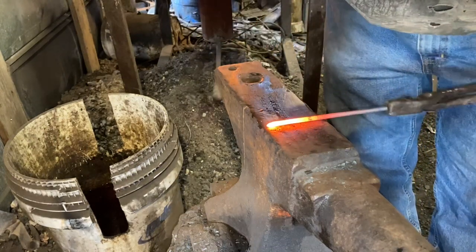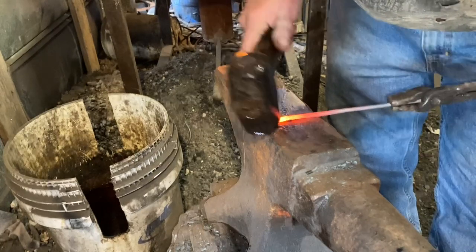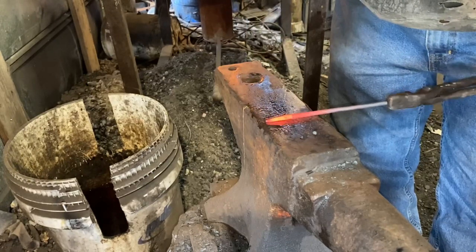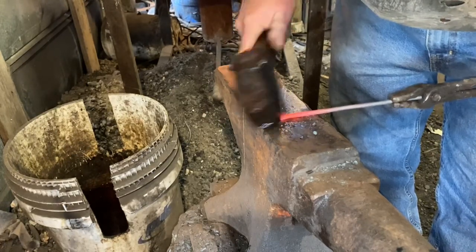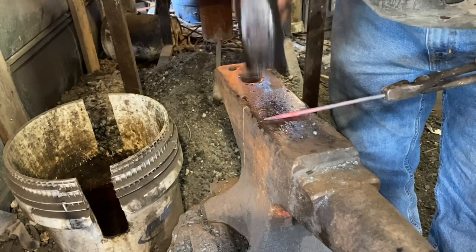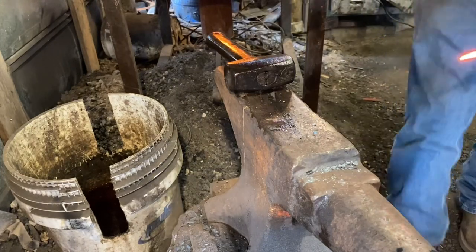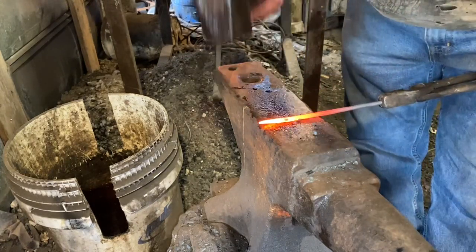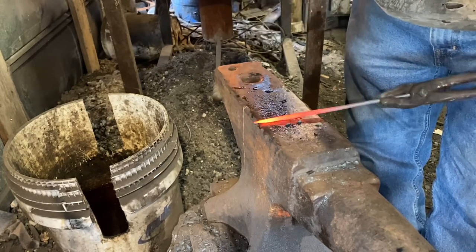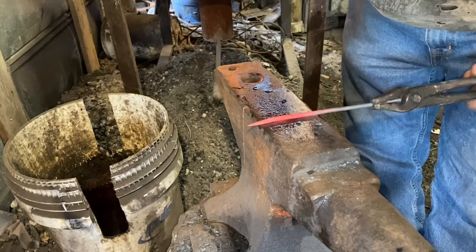Now start drawing a point. For an awl for piercing leather, I need a long smooth tapered point. The first thing to do is make a short point — then I can come back and start working it out longer, working on the flat, working all four sides, keeping it square.